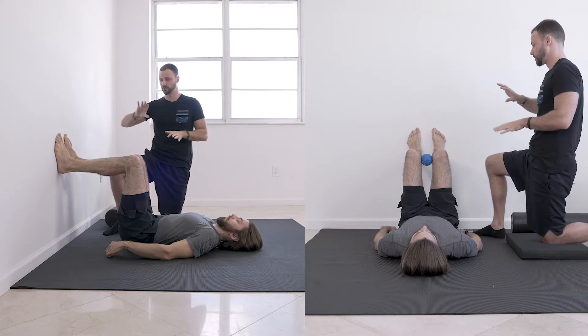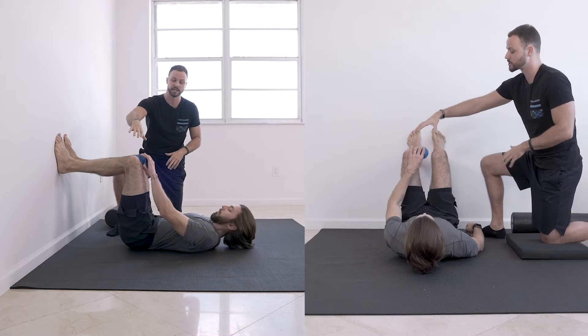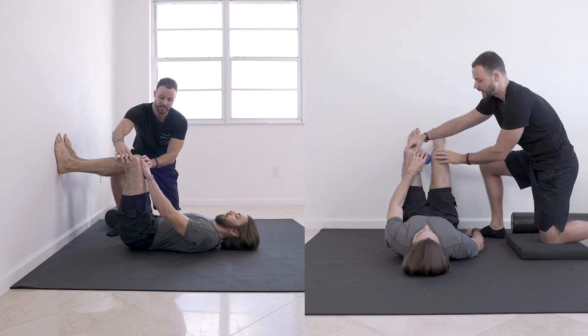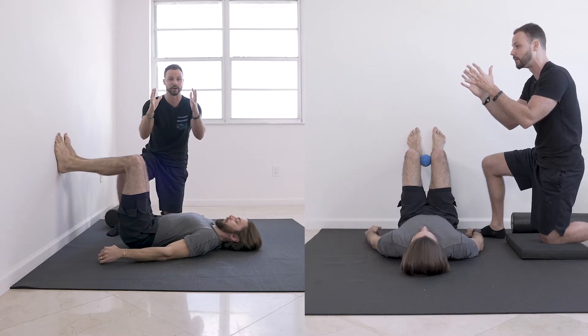We got this first position similar to how you just did. I gave him a smaller ball because I actually want him to be able to adduct, meaning his knees are closer together in relation to his hips being a little bit wider apart.